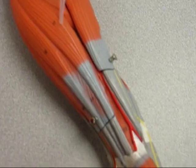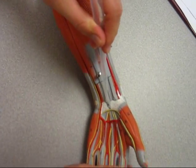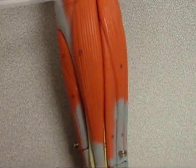Palmaris longus is this muscle where it goes right down the middle all the way to the palm. Flexor carpi ulnaris is this muscle right here.